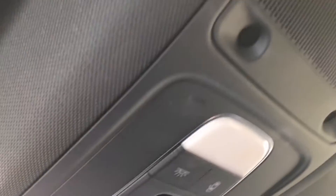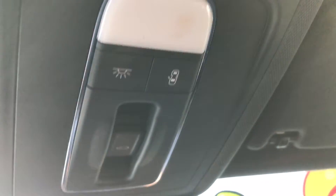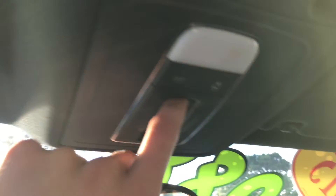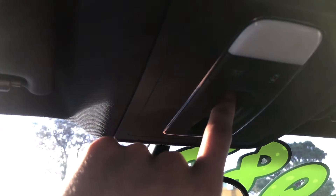Up on the ceiling you'll see you've got the control for the sunroof. Simply push the lever towards you and the sunroof will open automatically. You can also press and hold and let go to place the sunroof exactly in the position that you want.